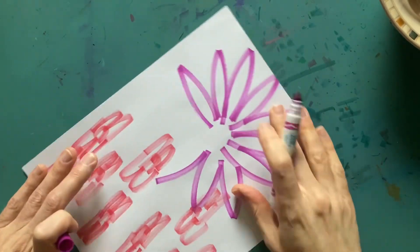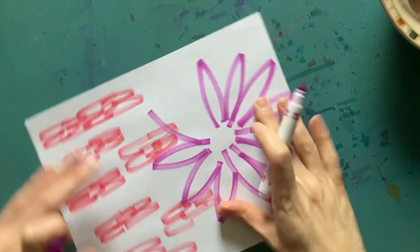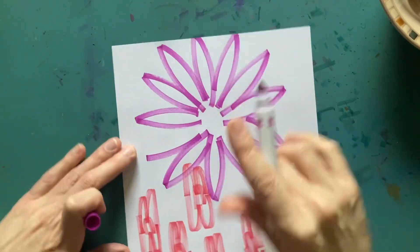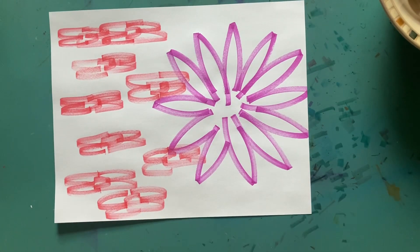So here we are, we're just spinning and making flower petals. Can you guys see how this works? Isn't it cool? So you're just spinning your paper — I'm just talking as I do this, like it's nothing. See that? Isn't that beautiful how that comes out? You're just spinning your paper. No big deal.